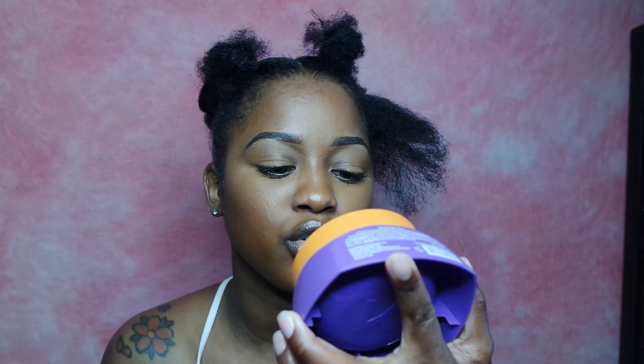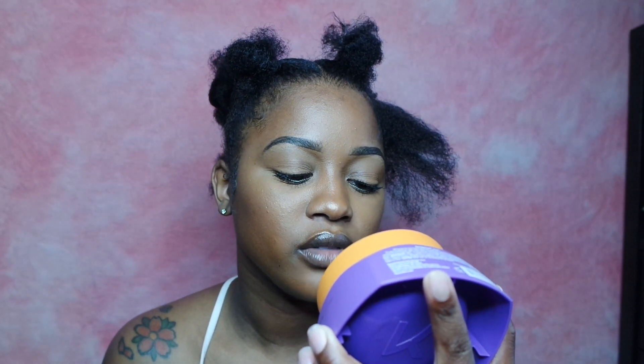What you'll need: a rat tail comb, little clips, and edge controller. The edge control I've been using for my braiding styles recently is the Kiss brand edge control — the Edge Fixer Maximum Hold for all braids. It has argan oil and hydrolyzed keratin. I picked this up randomly at my beauty supply. The large container costs seven dollars, and it's just a clear formula.